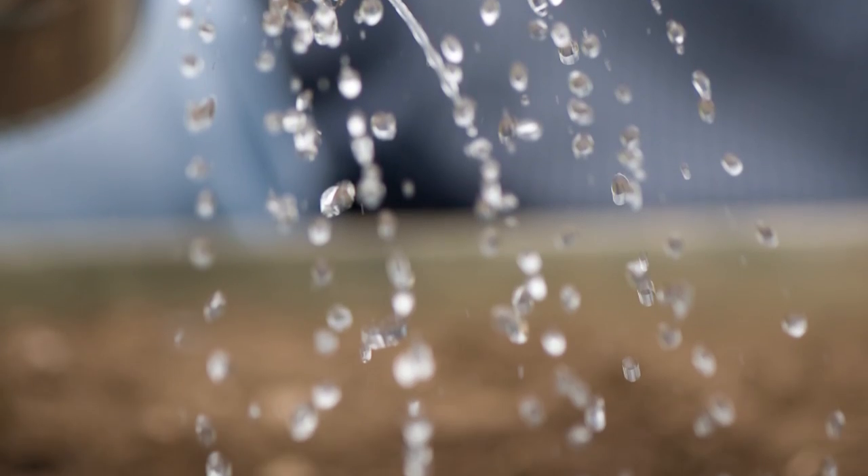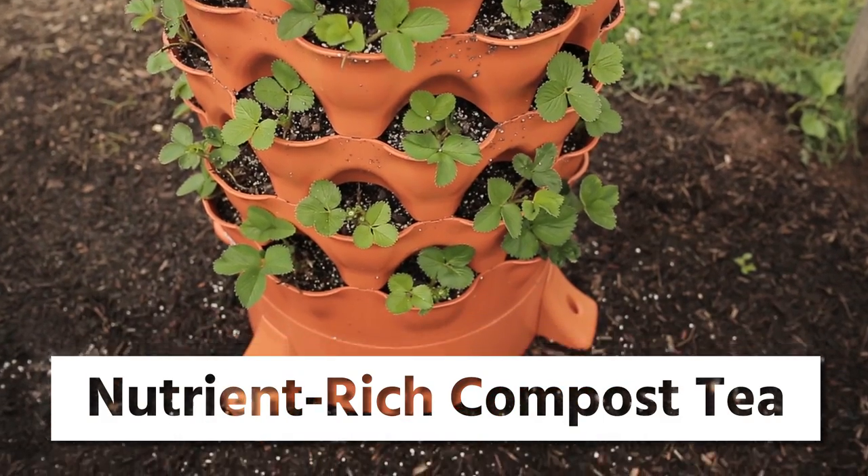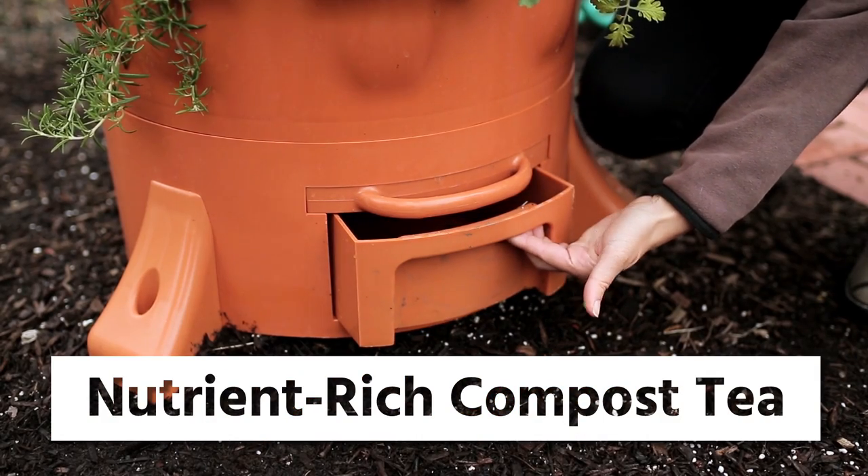Any time that your planter is watered, it will percolate down through the system and collect to create a nutrient-rich compost tea.